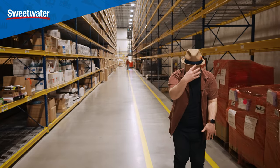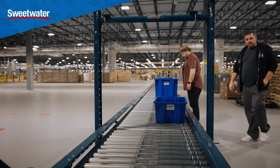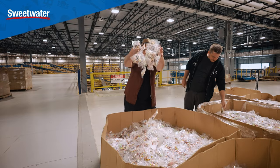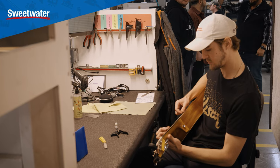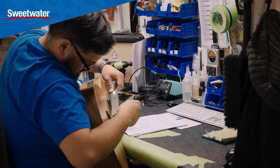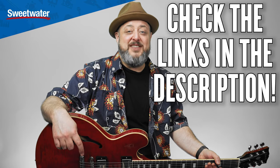Hey guys, this video is sponsored by Sweetwater. Last year I had an incredible time visiting their campus in Fort Wayne, Indiana. We shot a bunch of fun content and the place blew me away. Their attention to detail in every piece of musical equipment that comes to their facility makes them the best place to buy your gear. I have an affiliate link from Sweetwater below, so check it out. Thanks for supporting.